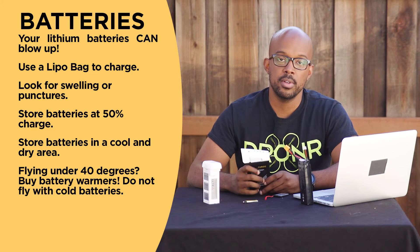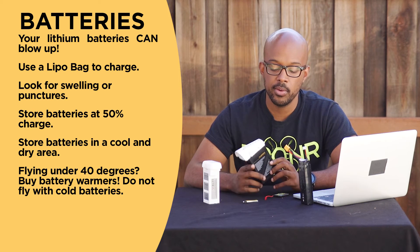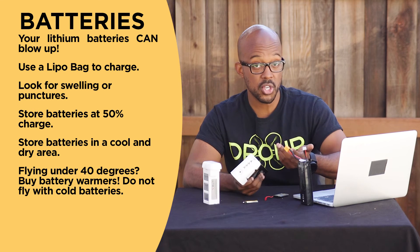If your battery ever starts leaking for any reason at all, don't touch it. Let it leak out and then dispose of it.